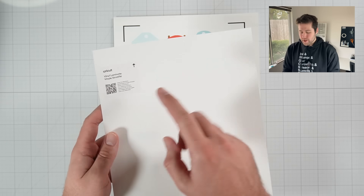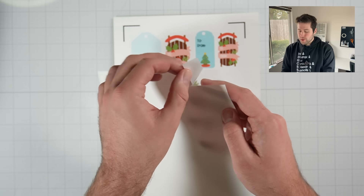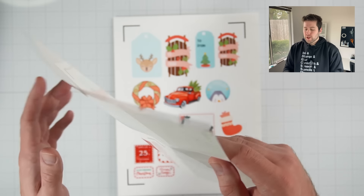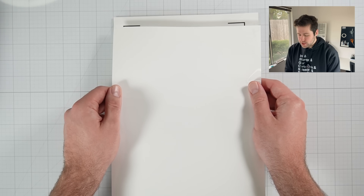So you're going to grab your vinyl laminate and you're going to notice there's this little thin strip at the top. Go ahead and peel that off first. Now we have a little bit of the clear laminate exposed — so this is the sticky side, the side with the sticker. Go ahead and flip that over and we want to line that up with the very top edge of our sticker sheet.